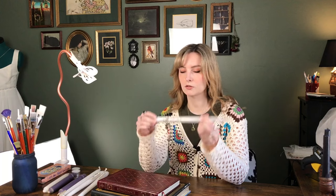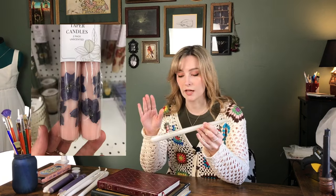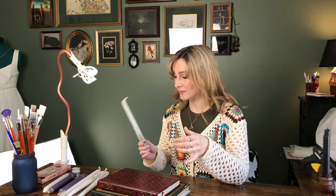A few weeks ago, I was at a craft store and they had these gorgeous tapered candles that had dried flowers pressed onto them and they were so pretty. But it just felt like something I could make myself and save eight or nine dollars.